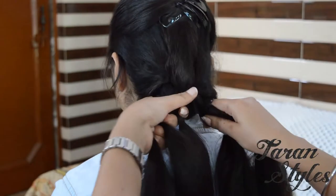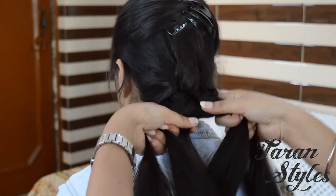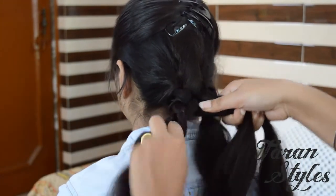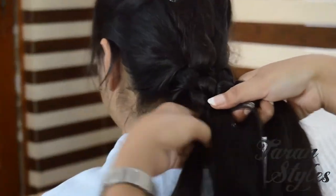Again, cross strand five under strand four and then over strand one. The strands are now in the order two, three, five, one and four.